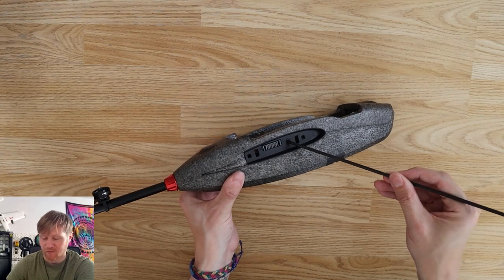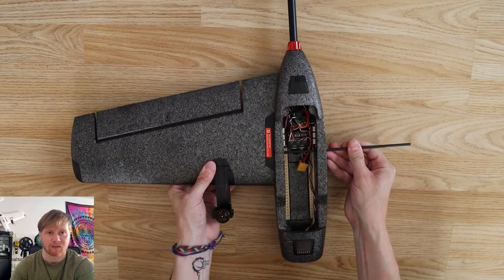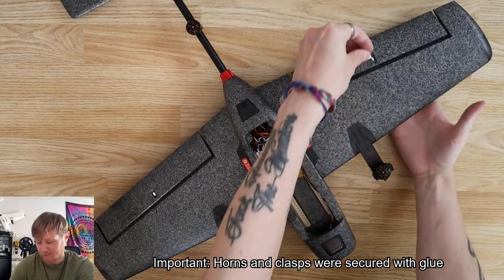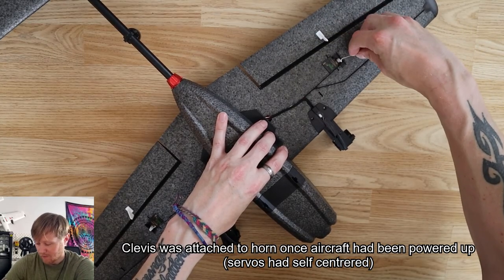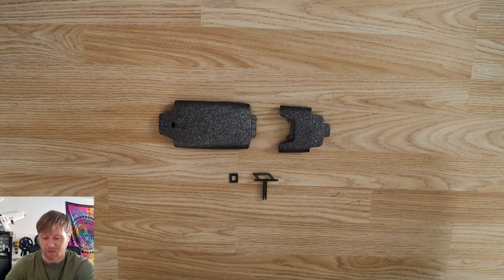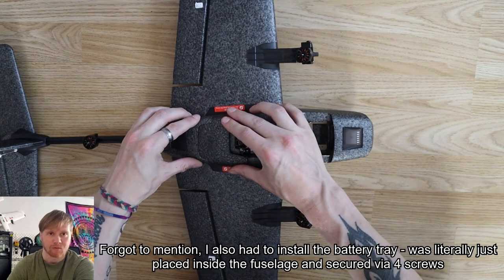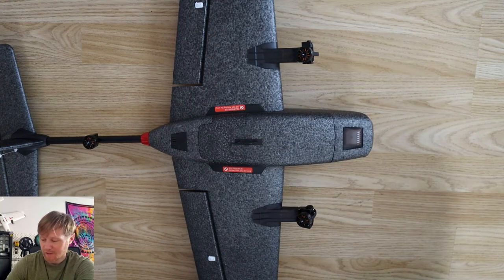Connecting the wings was straightforward: install the spar through the opening so it goes out the other side, slide the wings onto the spar, and click them into place on the fuselage. Then install the horns and clips on the ailerons, do the push rods and clevises, and connect them to the servos. Finally, install the rear and front hatches. The entire aircraft was probably put together in about 10 minutes.